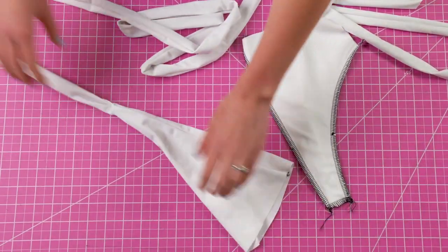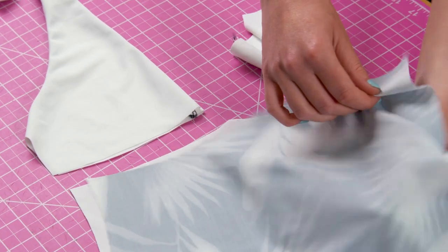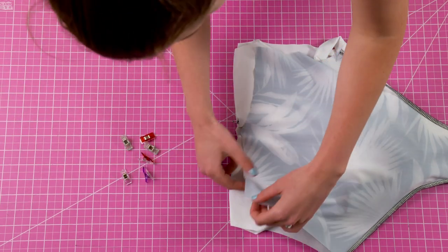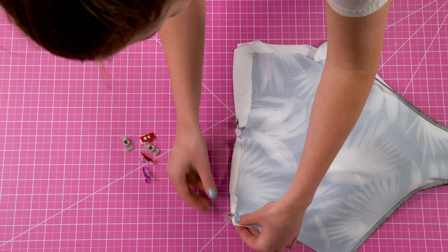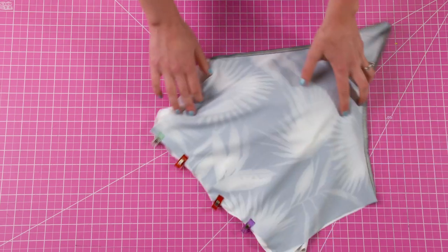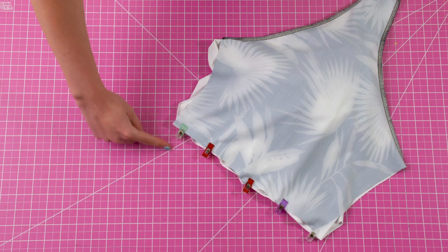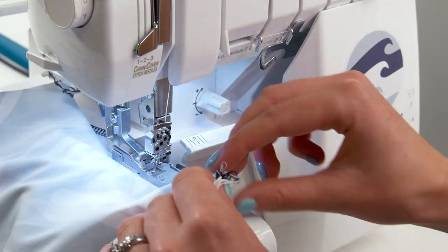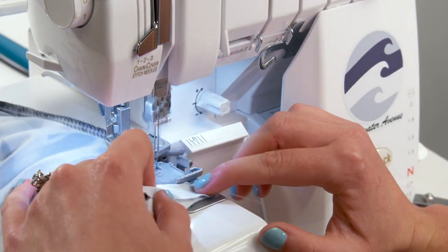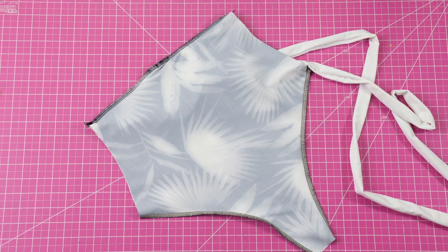Once this is done you can take your bust pieces to the right side. Now we're going to attach the bust pieces to the front bottom. With your front bottom piece still inside out, match your bust pieces inside with right sides together. Make sure they're facing each other correctly with right sides together, then pin across all four layers of fabric. Sew along this top line to attach the bust pieces to the front bottom. Now you have one complete front piece with really long straps.